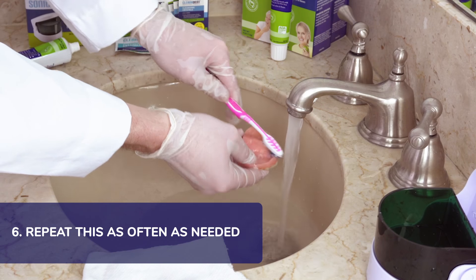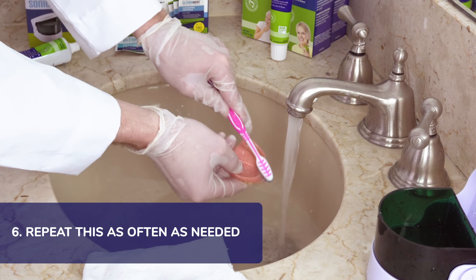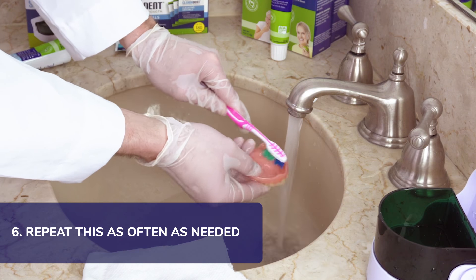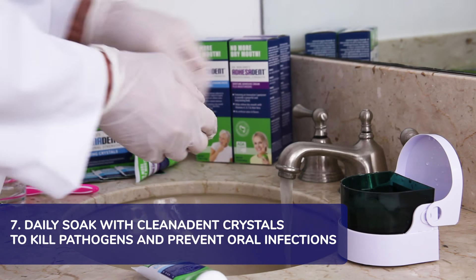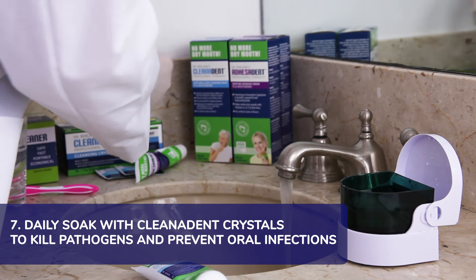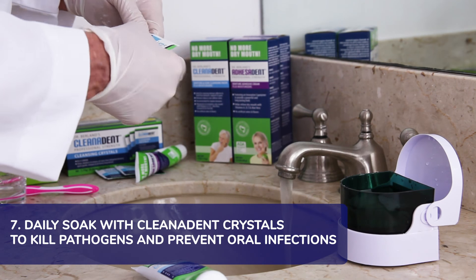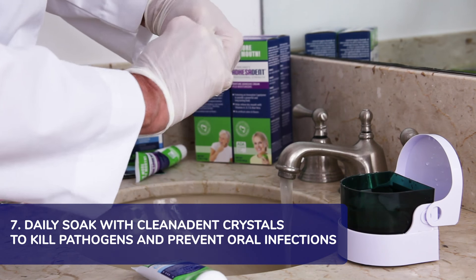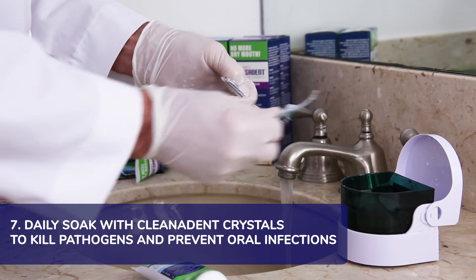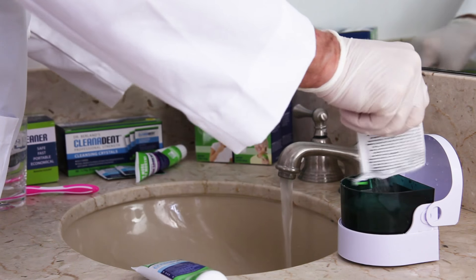Typically, I recommend you use this after every meal to get rid of any food and debris and help prevent denture breath. To fully disinfect against any disease-causing pathogens from the denture like candida, strep, or staph, I highly recommend a daily soak with Cleanodent crystals, which I explain in another video in this series.